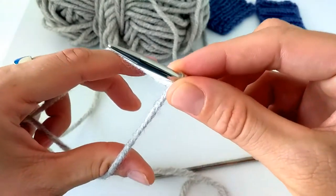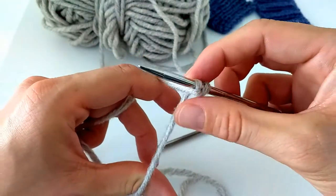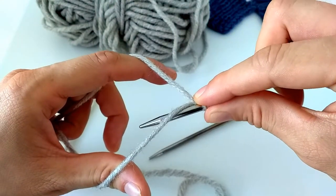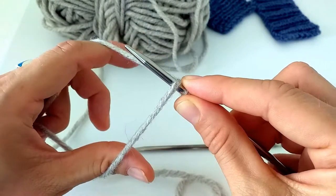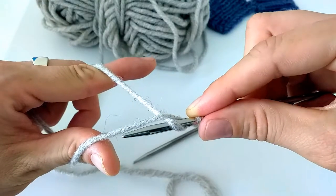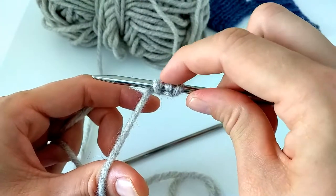Now I see that around my thumb the yarn comes on the bottom, so I know the next move will be from this side where the yarn lies underneath. So I go under this yarn, I come out in the middle, and I grab the yarn around my index finger, and I come back from underneath up, just like that. Now I have three cast on stitches on my needle.